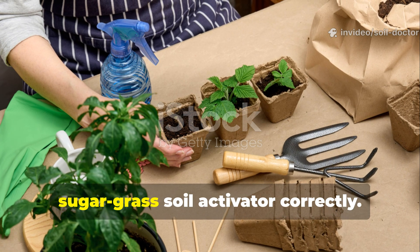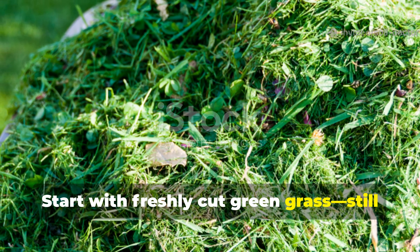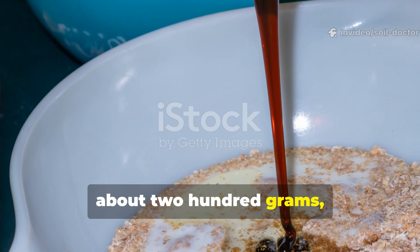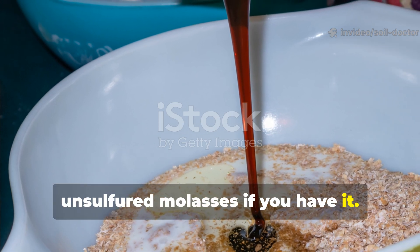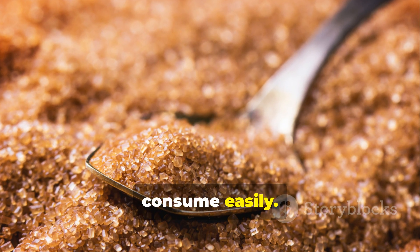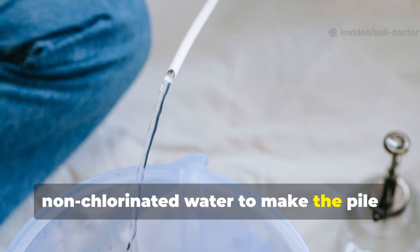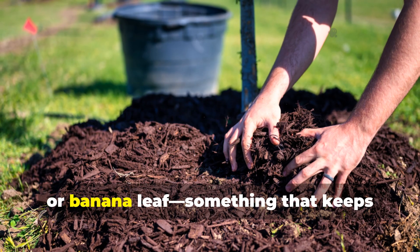Here's exactly how to make the sugar grass soil activator correctly. Start with freshly cut green grass, still moist and full of chlorophyll. For every 10 kilograms of grass clippings, mix in one cup — about 200 grams — of plain brown sugar or, even better, unsulfured molasses if you have it. Brown sugar or molasses both provide simple carbohydrates that microbes can consume easily. Pile the mixture in a shaded area or inside a large bucket. Add just enough clean, non-chlorinated water to make the pile damp but not soaking wet. Then cover it loosely with a cloth, plastic sheet, or banana leaf — something that keeps moisture in but lets air flow.